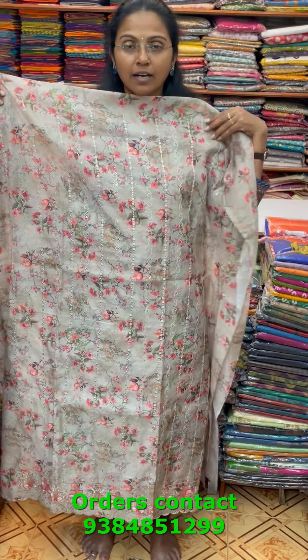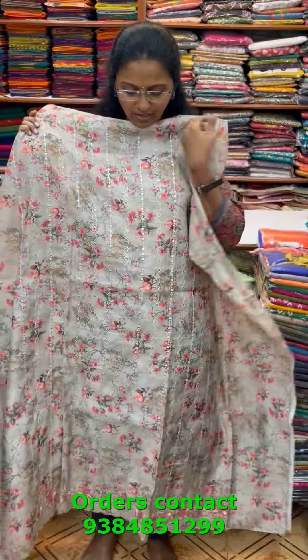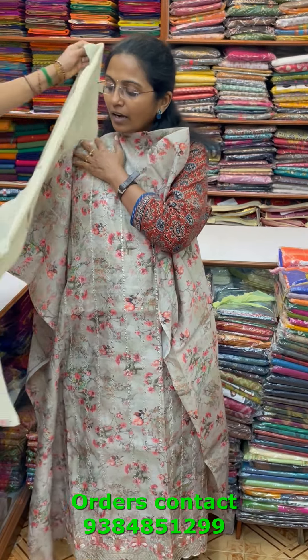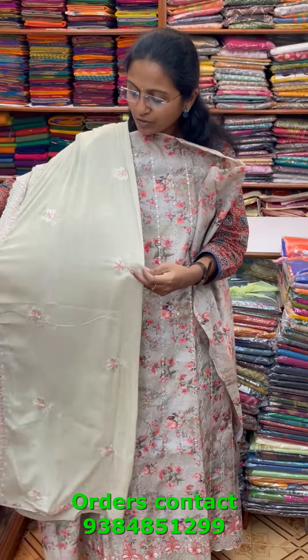A very pretty chanderi salwar material in a light khaki shade with beautiful floral design in the body and pretty embroidery in the front — delicate small embroideries with beautiful print. The shawl is a completely embroidered shawl in beautiful chiffon material with rich embroidery. The price of this material is 1690.